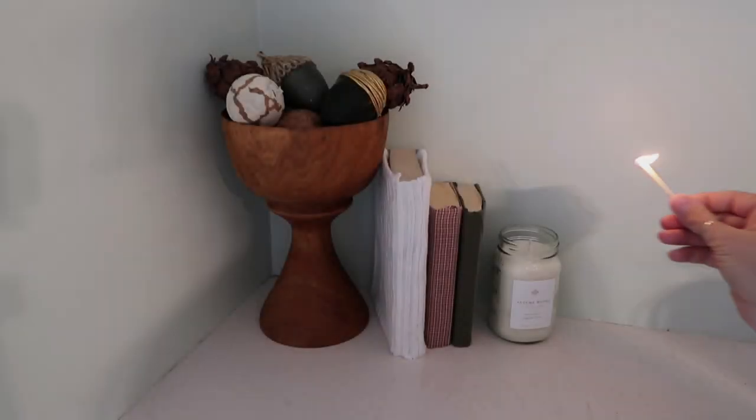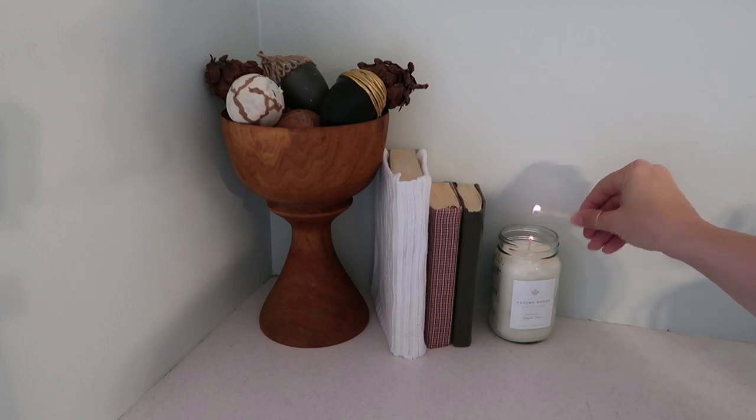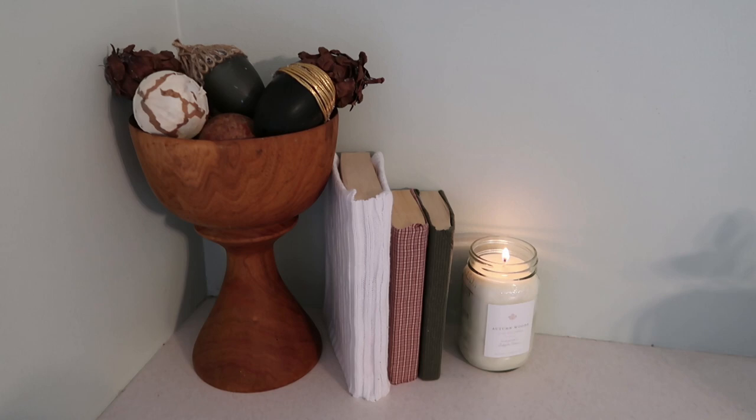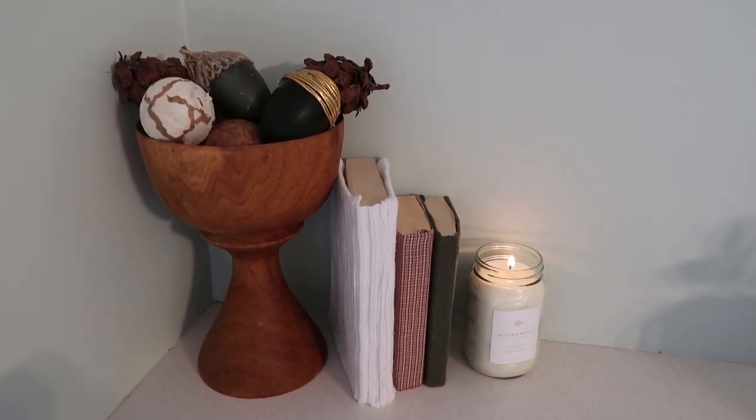Here's everything and how I decorated with them — I hope you like this! Thanks so much to DIY Mommy for hosting this challenge. I will have the playlist listed in the description box, and I will see you guys next time — bye!